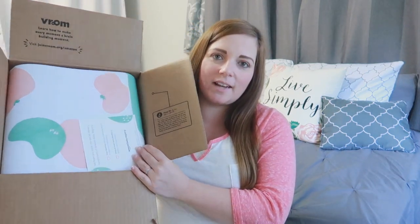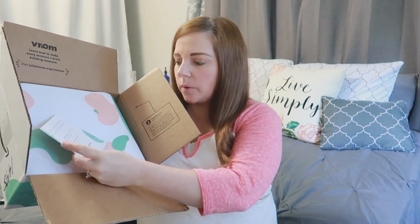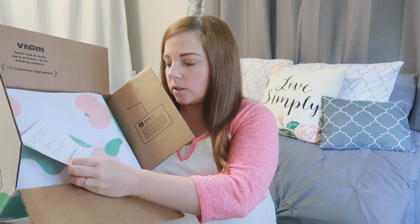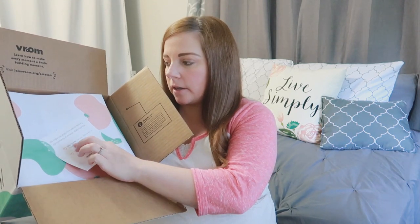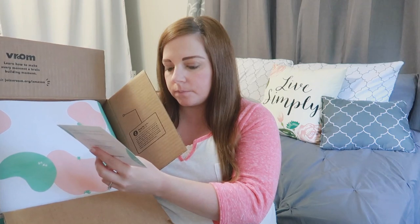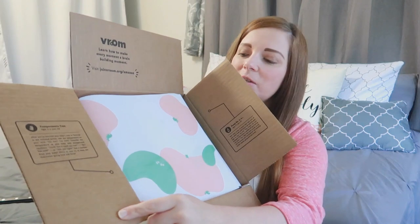So this is what it looks like on the inside — it's super cute and it's got a little card. It says, 'We hope you enjoy this special delivery, compliments of Amazon Baby Registry.' You can go to the link here to find the items they have in here if you want to purchase more of them. The box actually has some tips, which is cool.